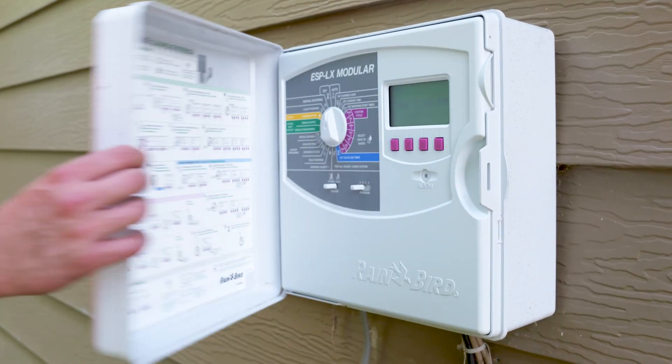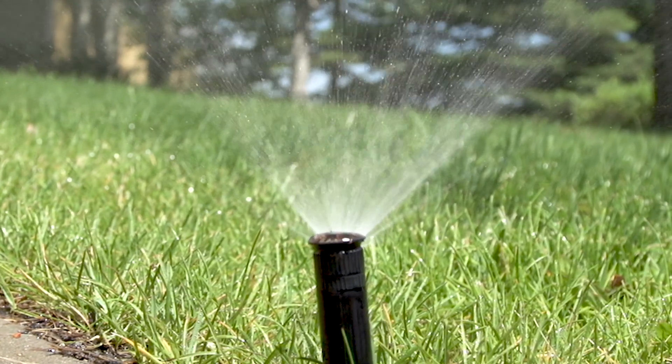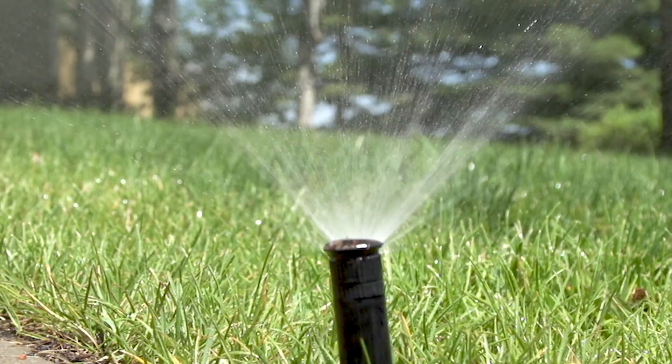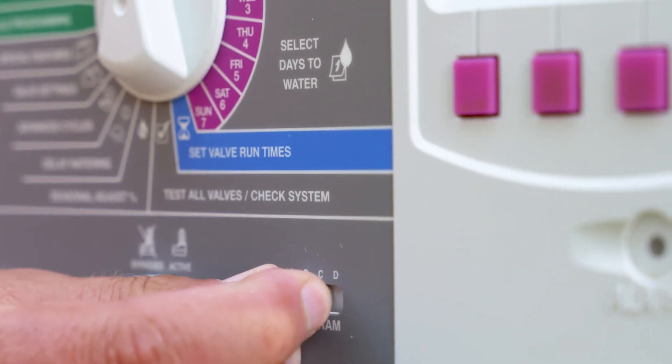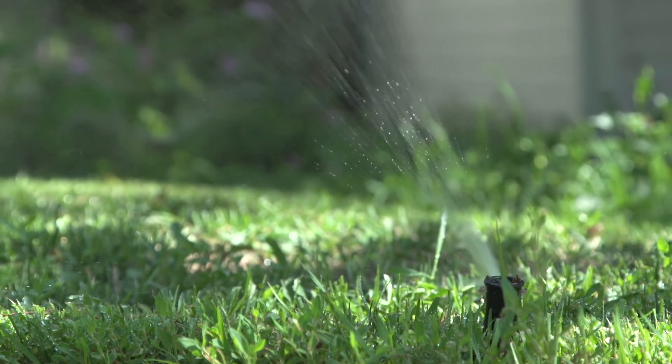To program this on your sprinkler clock, I recommend using schedule A for the zones that are in full sun or partial sun and follow the 1-2-3-2-1 technique. Then utilize schedule B for the full shade areas and program these zones for the 1-2-1 technique.